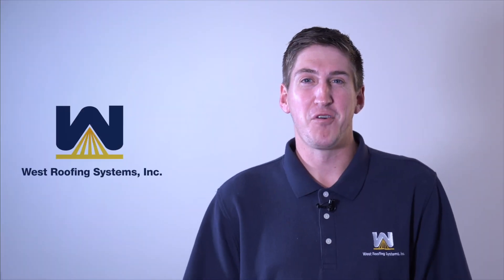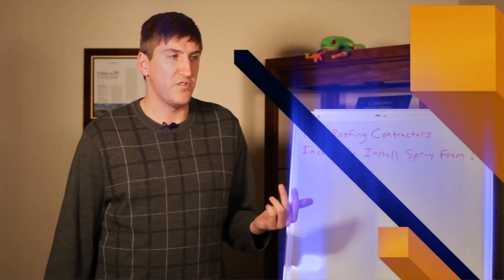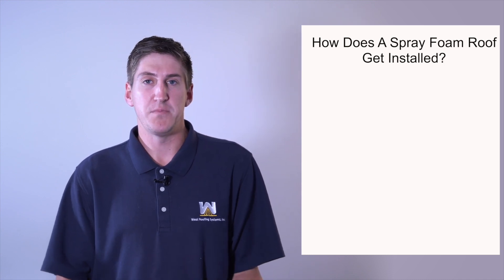Some people think that spray foam roofing is installed using a jetpack or something like that, and I'm here to tell you that's not the case. This is Greg Paglia with West Roofing Systems, and welcome to another edition of Whiteboard Roofing. Today we're going to talk about how a spray foam roof actually gets installed. Some business owners have never heard of spray foam roofing before and are curious how it actually gets installed.